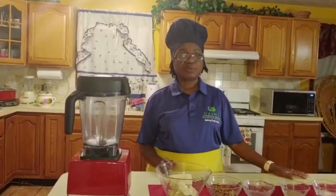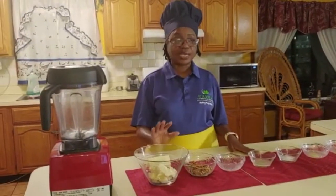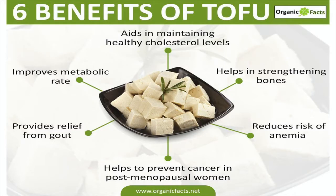Now we have discussed before the benefits of tofu, but because this is a new episode, some individuals might not have seen the previous one, so I'm just going to go over these very quickly. Tofu is very good because it aids in maintaining a healthy cholesterol level, which is great for people with cholesterol problems. It helps you strengthen your bones, improves your metabolic rate, provides relief from things like gout, and reduces one's risk of anemia. It also helps build up the iron in your blood and is very beneficial in preventing cancer in women who are post-menopause.